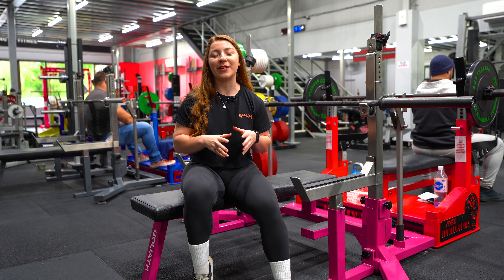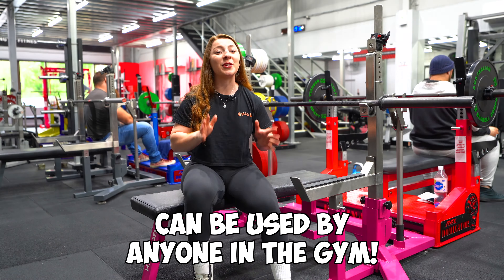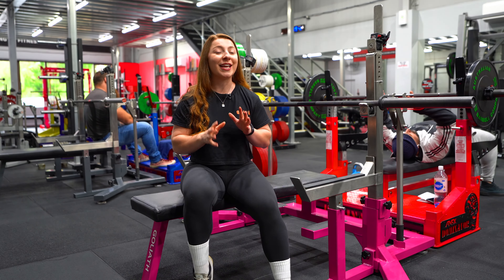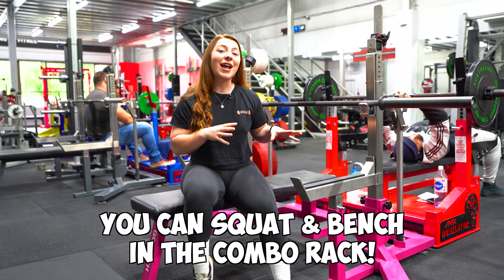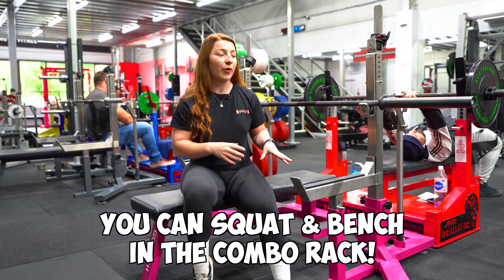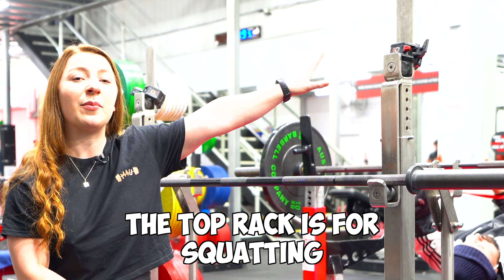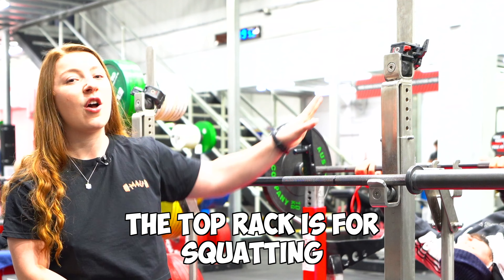While the combo rack is predominantly used by powerlifters, it can be used by anyone in the gym — you just have to know how. In case you didn't know, you can squat and bench in the combo rack. The bench height is the lower rack height, and up the top we can place the barbell on the upper rollers for the squat.